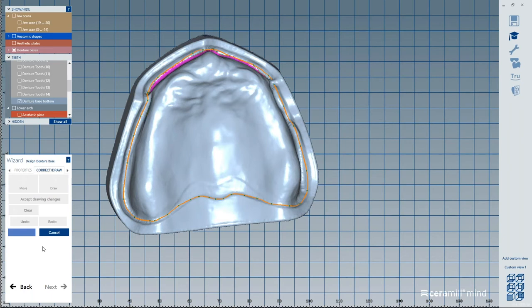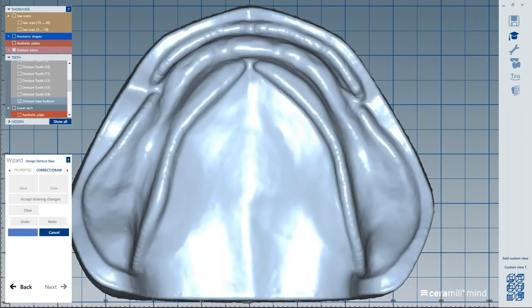The main question I get is whether customers want to mill or print. I always ask them — what result do you want? Because milled or printed teeth cannot compete aesthetically with manufactured teeth. The Vita teeth are beautiful teeth, and you just can't beat that with a monoblock resin.